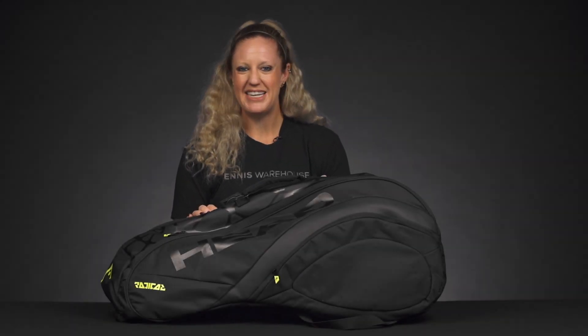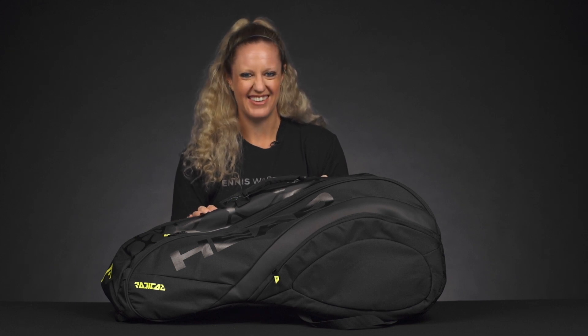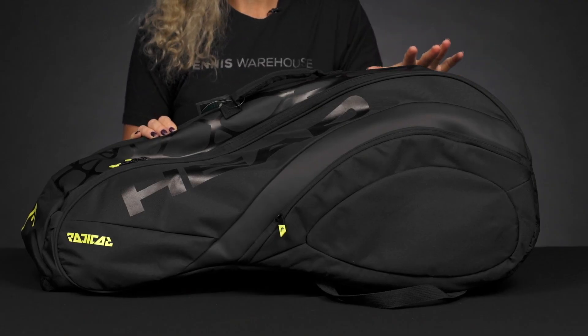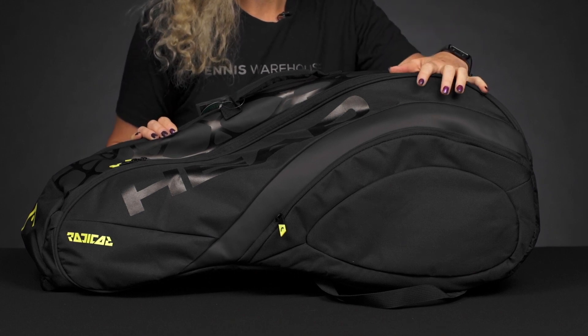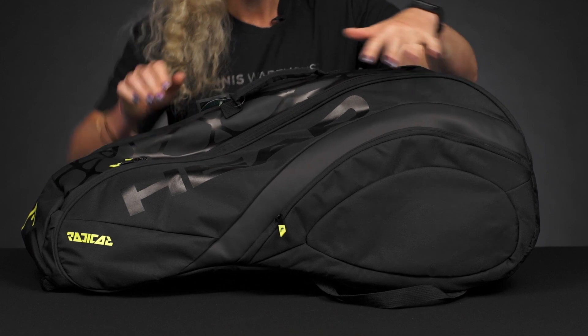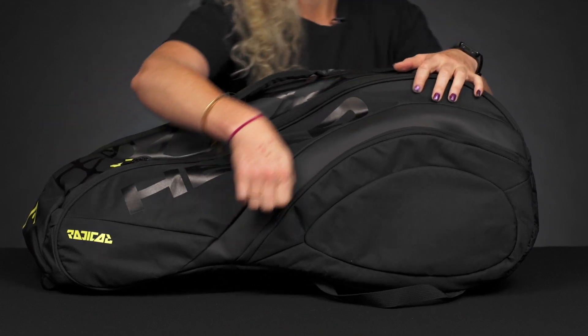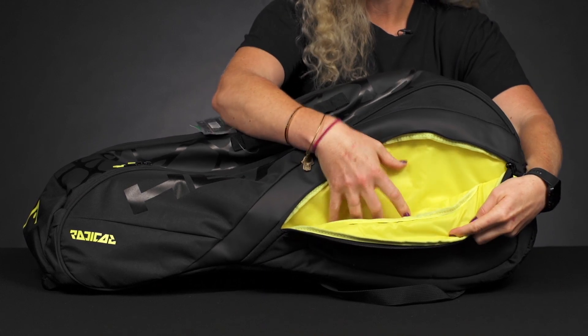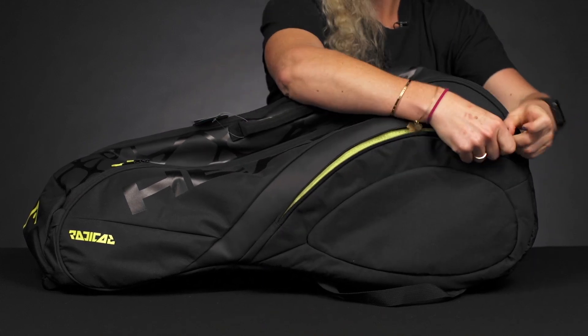Let's take a closer look at the Head Limited Edition Radical Combi Six-Pack tennis bag. Head is currently celebrating 25 years of the Radical series, so this bag matches that celebration and some of the new color schemes we're seeing on the rackets. Looking at the features of this bag, it's just like the other six-pack combis — we have an accessory pocket right in front with a nice pop of yellow.